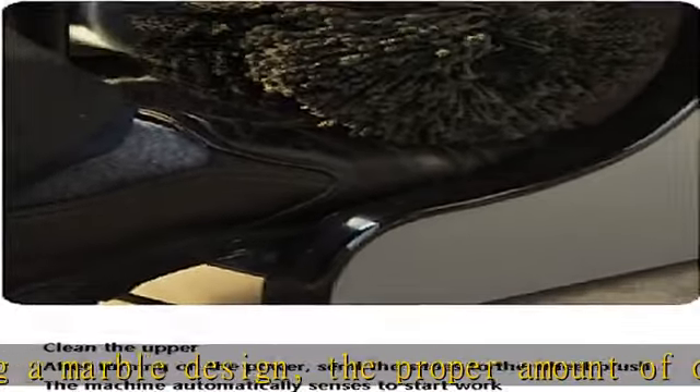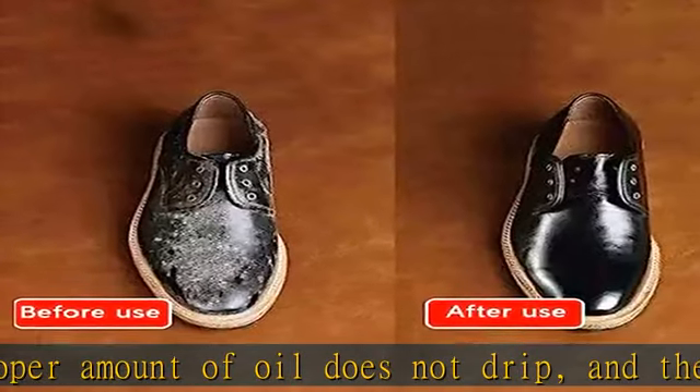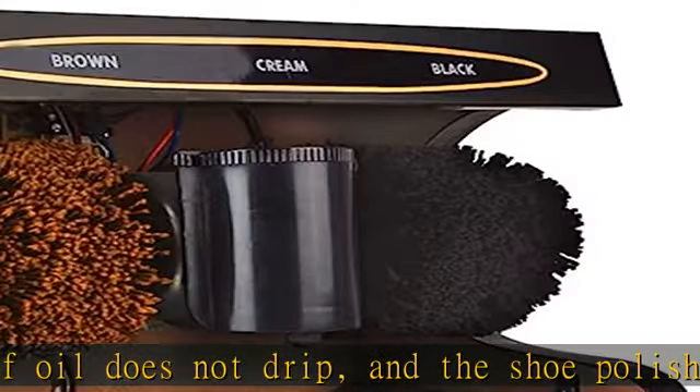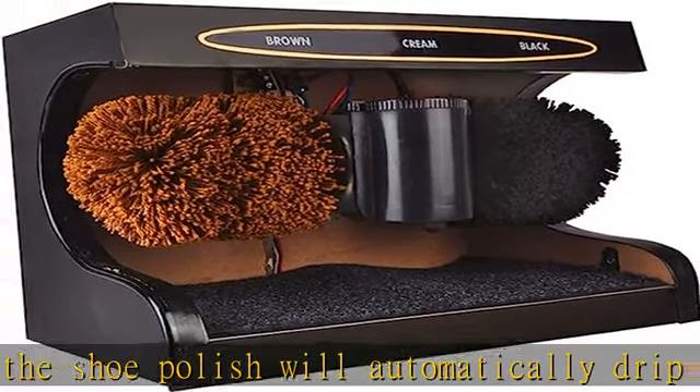It is easy to open the cover and add shoe polish at any time. The hidden induction is beautiful, with one sensor on each side of the left and right sides that directly senses the shoe and stretches out to shine it.